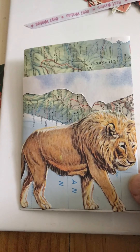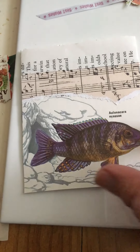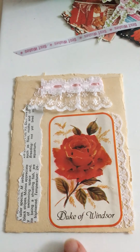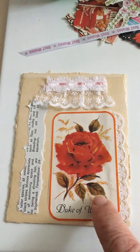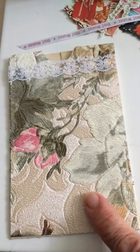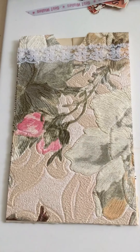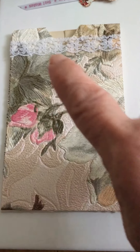I did a fish one, then I thought I'd give it a go — just put a rose on it and do some embellishing. Here's another wallpaper one, and I thought it's so detailed that it just needed a little bit of lace trim.